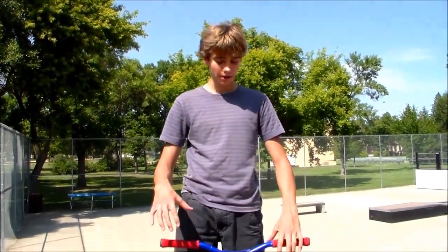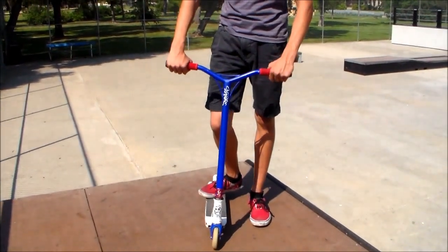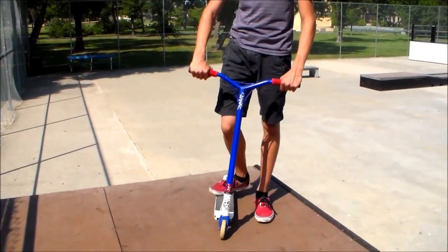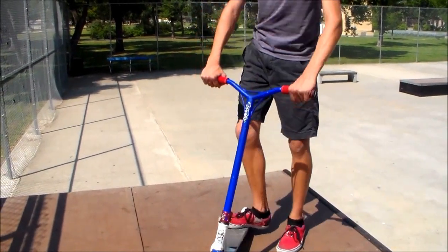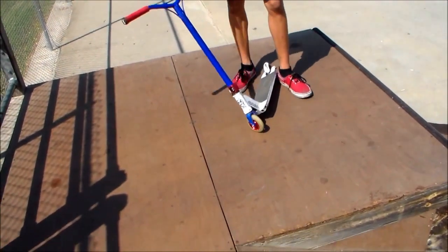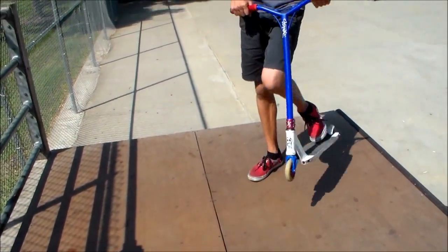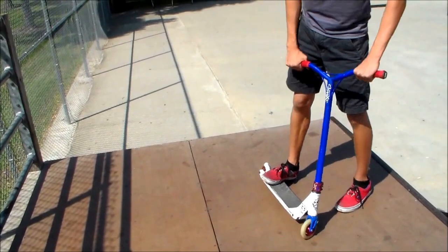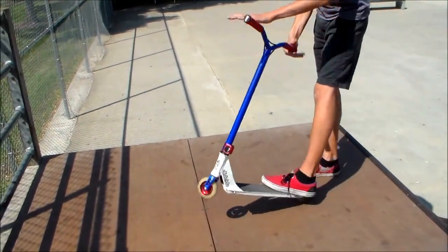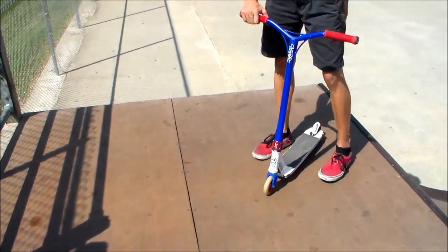Alright, so first you've got to figure out which way you're doing it. If you're just going up to a new stair set or a new box jump or something, you're usually either going to tail whip it or bar spin it first. So whichever one you do first, that's the one you're going to do second in the combo — because you want to get the scariest one out of the way so that you're not doing it as you're coming down to the ground. For me, bar spins are scarier, so I'm going to do them first so I don't have to worry about hitting the ground.